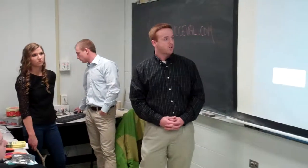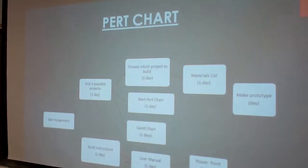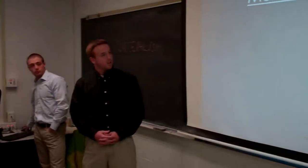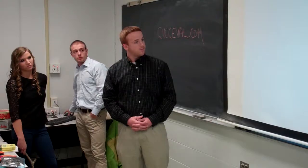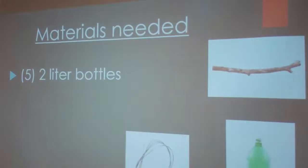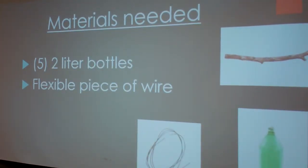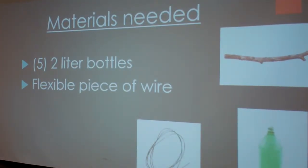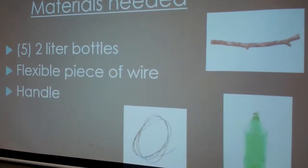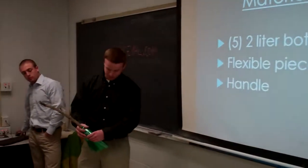This is our PERT chart that we used to build our project. And these are the materials needed: we use a stick, five two-liter bottles — you can actually use fewer than five, but around five is about right, and three can do the job but five is better. And a flexible piece of wire to hold the bottles together.